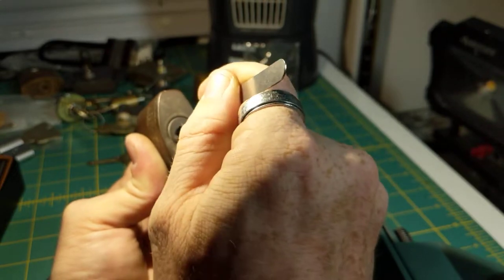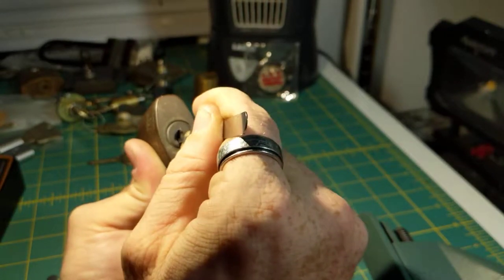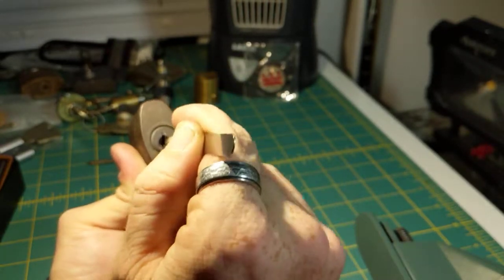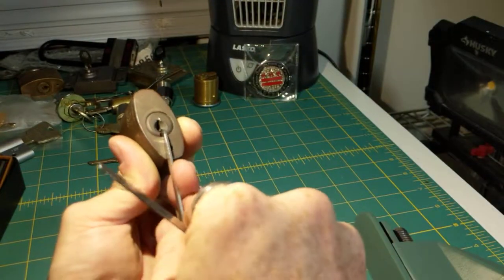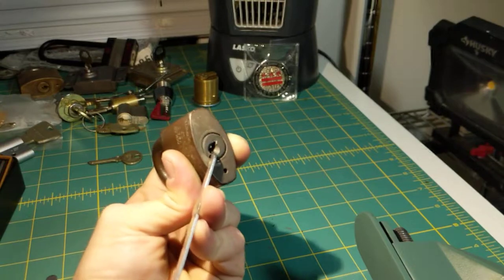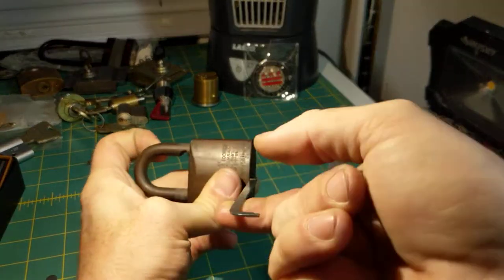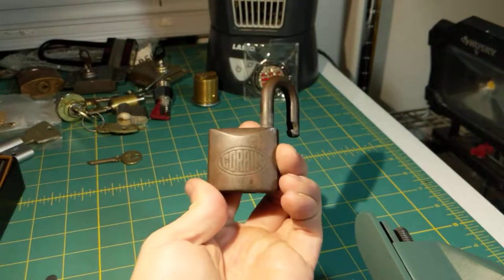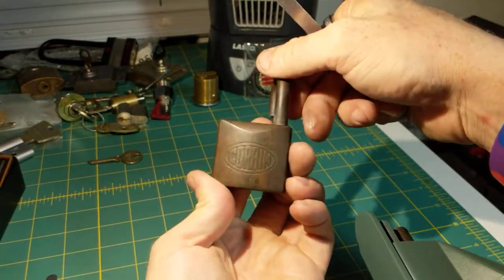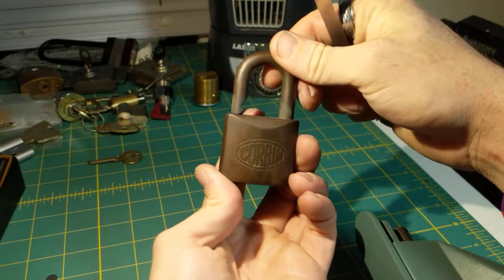Two feels set, three feels set, four feels set — everything feels set. And we got her open! There we go. That was interesting. Beautiful Corbin padlock.